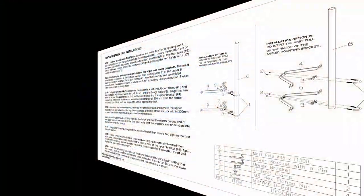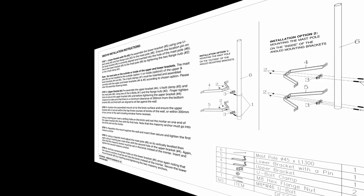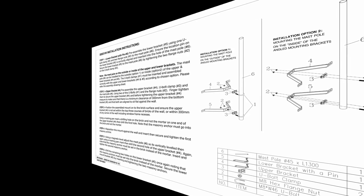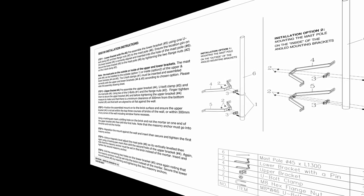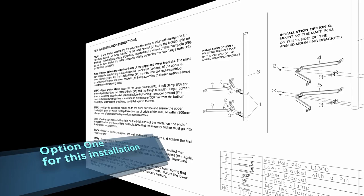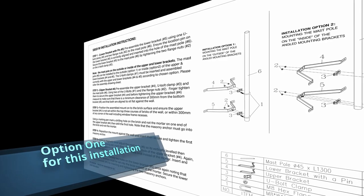Note: the mass pole can be installed to the outside, option one, or inside, option two, of the upper and lower brackets. The U-bolt clamps must be inserted and assembled correctly with the upper and lower brackets according to the chosen option. In this installation demonstration, the mass pole will be installed on the outside of the brackets.